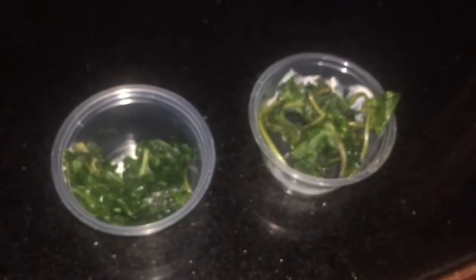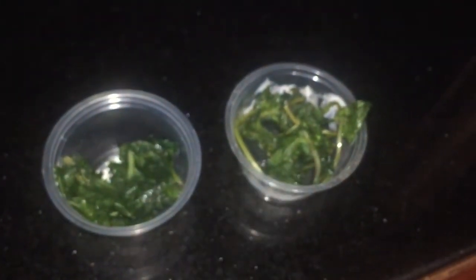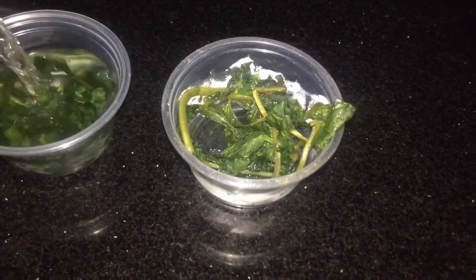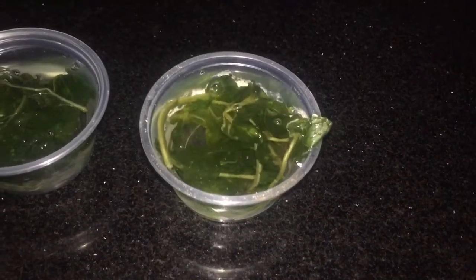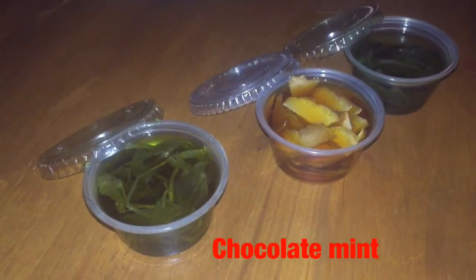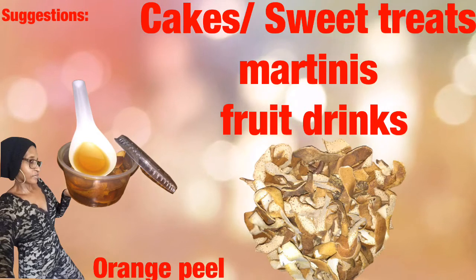The same thing we are going to do with the spearmint and the chocolate mints. I wash them thoroughly because they're outside in the yard — dust, you know. I wash them thoroughly, place them in the same container, and add the same amount of vodka to cover them. Make sure they're totally covered in the vodka. You get any type of vodka that you see fit. Also the same amount of time — one month. And one month later, this is what it looks like, and this is how I am going to use my extracts.